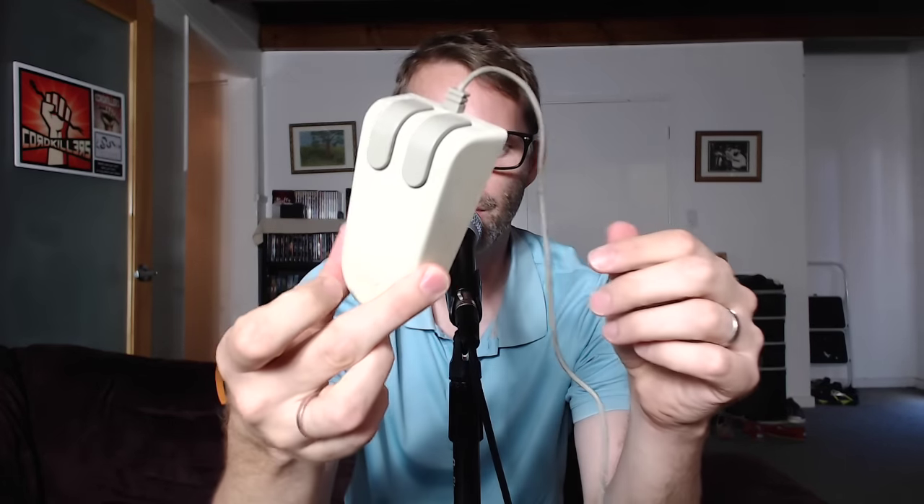Just listen. You can't really hear it, I guess, but I can, and that's what matters. Beautiful click. The other thing I always liked about the IBM PS/2 mouse — and by the way, this came from my PS/2 3286, which I still have as well.